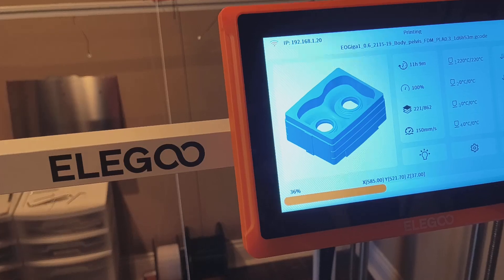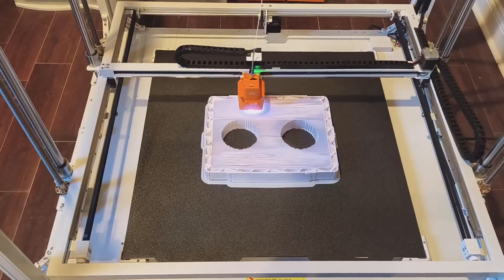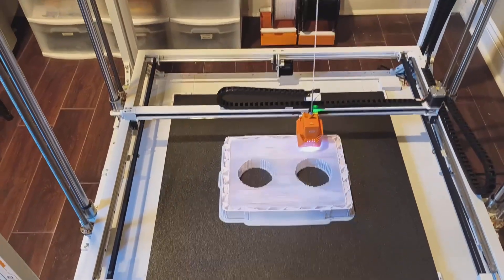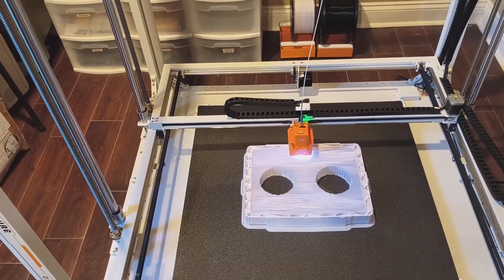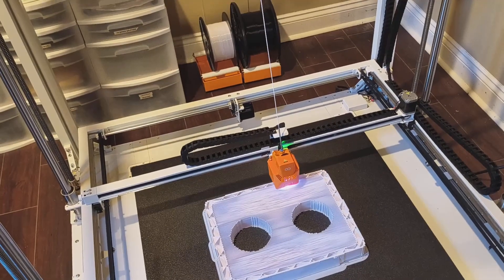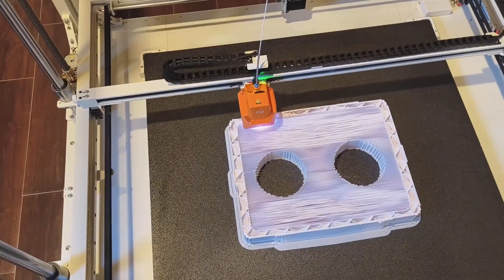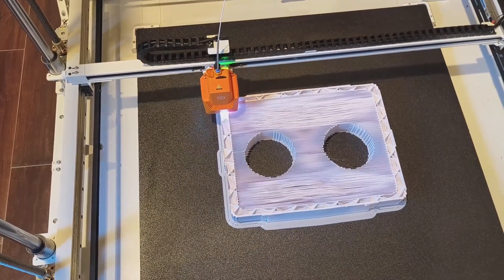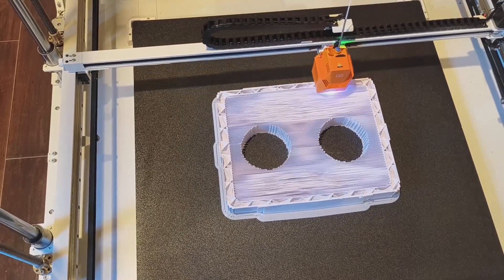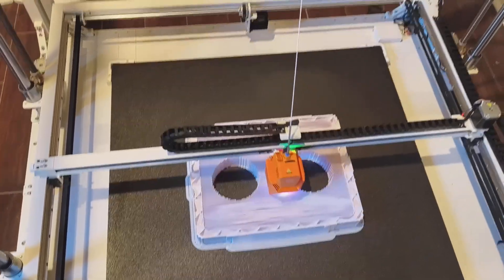We're 36% of the way there. It will speed up a bit once the infill and all the support is finished. Good news is it's printing well - it's not trying to come loose. There's some weird infill, a bit compressed in places, but I'll leave it to it. I'll be watching some football games and keeping a slight eye on it.